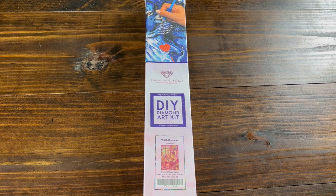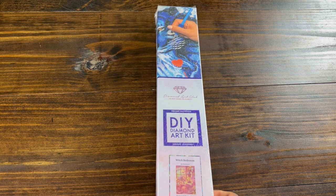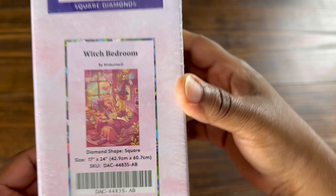Hello, welcome back to Diamond Shine with Shanta. I would like to do an unboxing today. This is from Diamond Art Club. It is Witch's Bedroom by Miss Butter D.